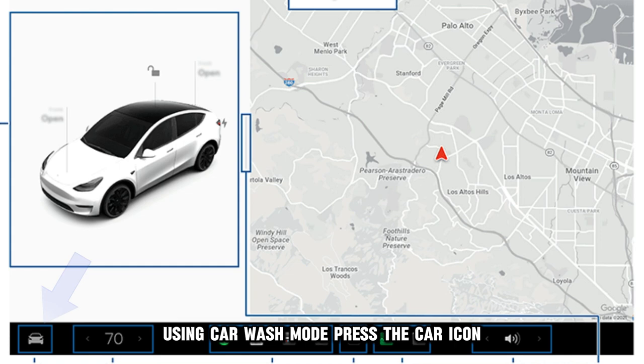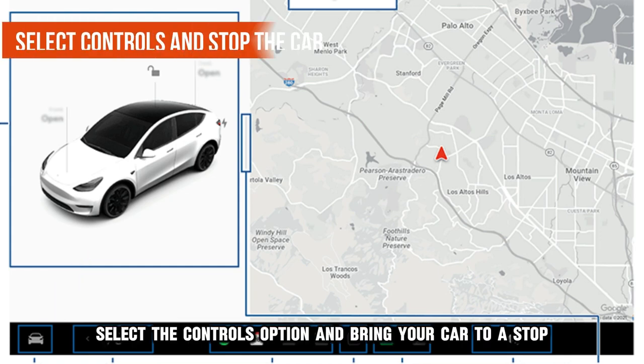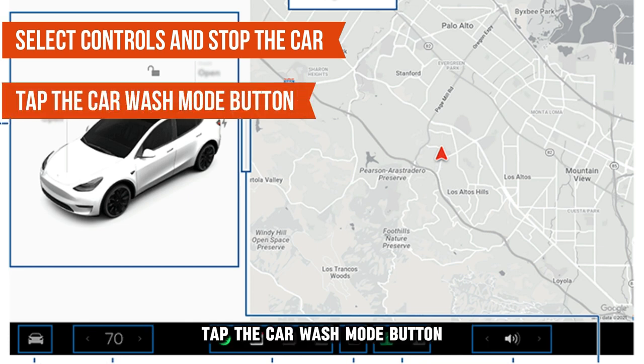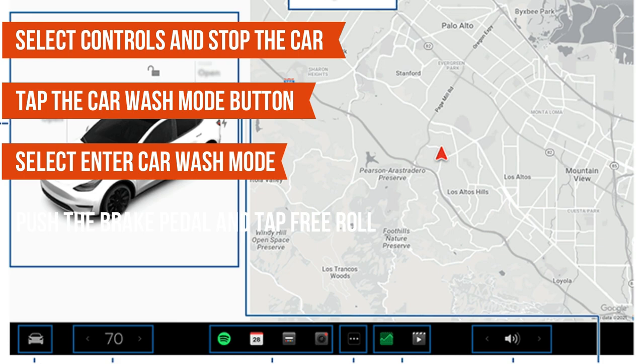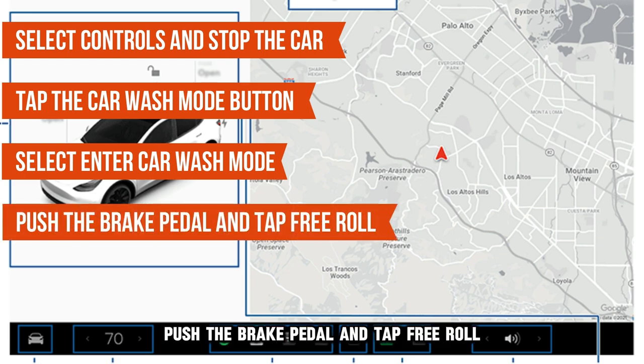Using car wash mode. Press the car icon at the bottom left corner of your screen. Select the Controls option and bring your car to a stop. Tap the Car Wash Mode button. Select Enter Car Wash Mode. Push the brake pedal and tap Free Roll.